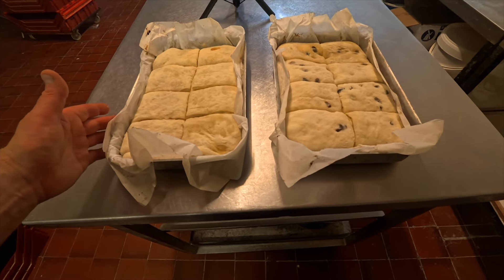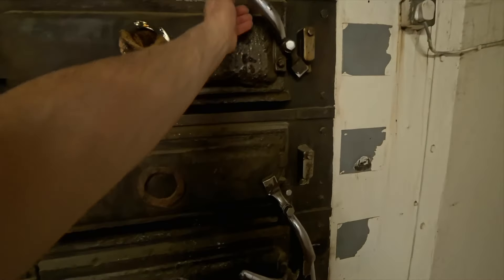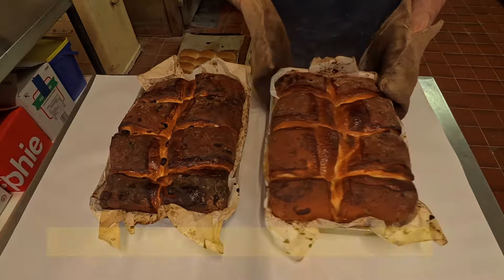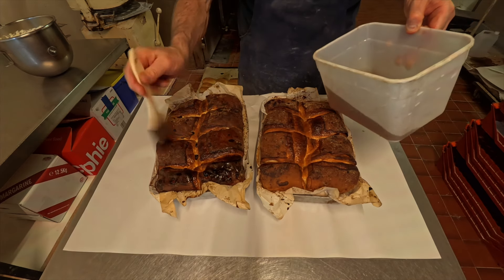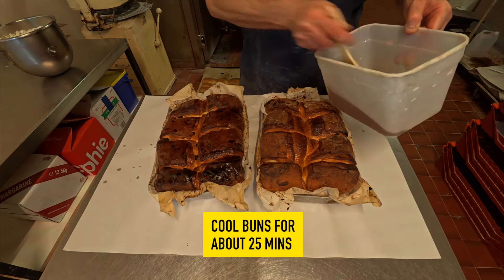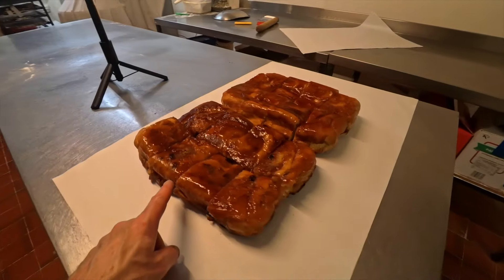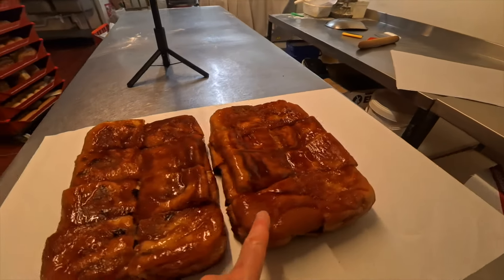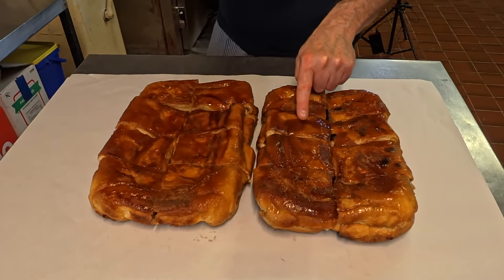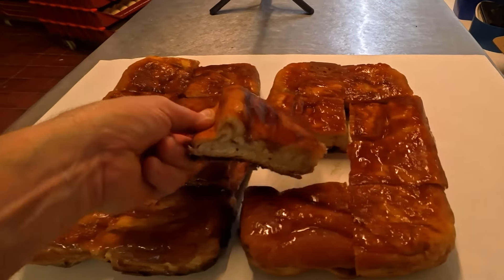Our dripping cakes are ready — into the oven for around about 20 to 25 minutes, give or take. As soon as they come out of the oven, wash the tops over with bun wash — that's golden syrup and water mixed. After that, let them cool for at least 25 minutes. There are our dripping cakes: the ones with fruit, and the plain ones. Look at all that lovely treacle on the top — god, that looks gorgeous!